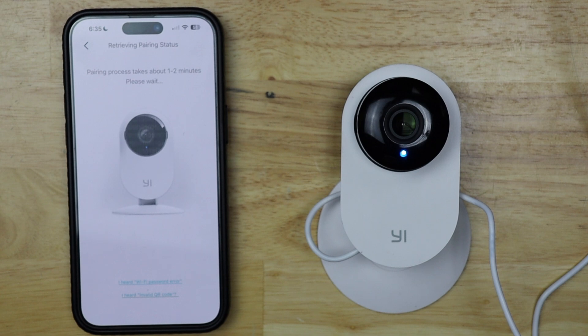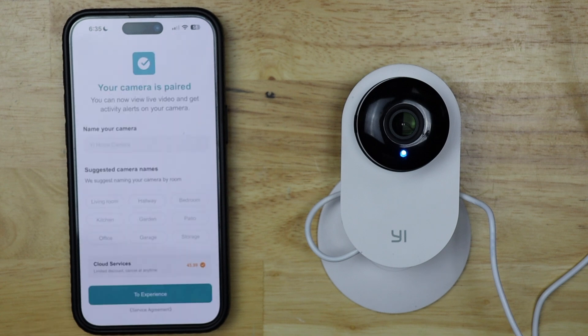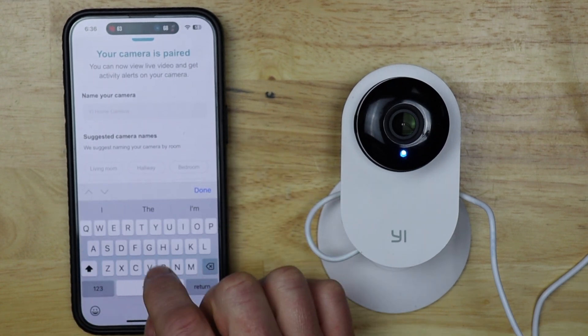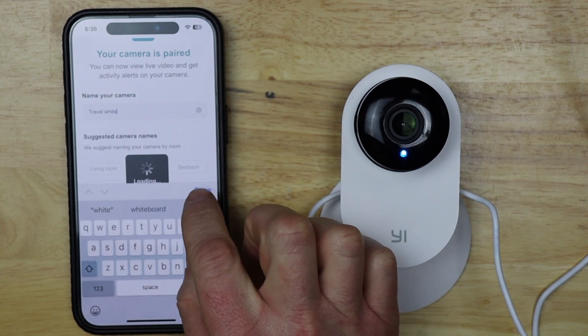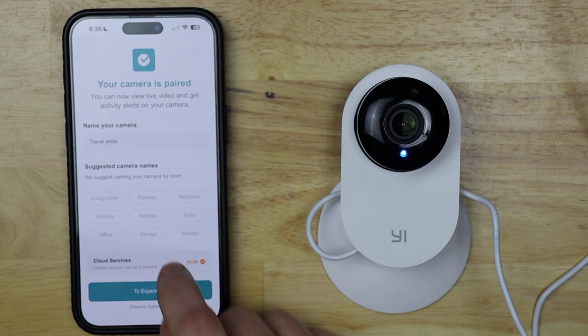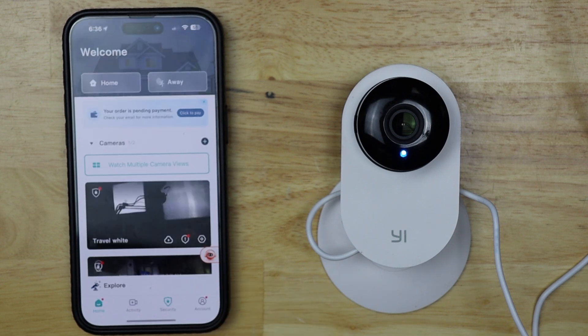The camera says 'Wi-Fi is successful, you can start using your camera now.' It says it's connected — we still have to wait on the app. The app now says that my camera is paired and all I need to do is name the camera. This one I call 'travel white' because it's a white camera and not my black camera. Then I'm going to tap done. To get out of the cloud service prompt, you have to tap on cloud service and then tap 'give up.' Hopefully when you're watching this, you won't have to do this anymore.